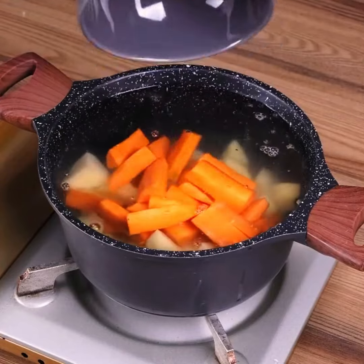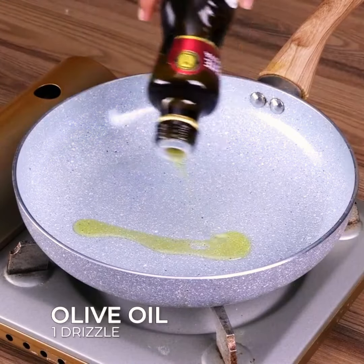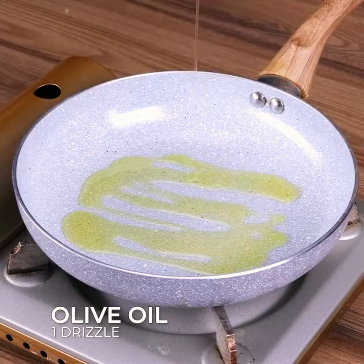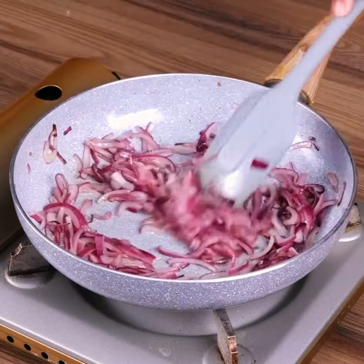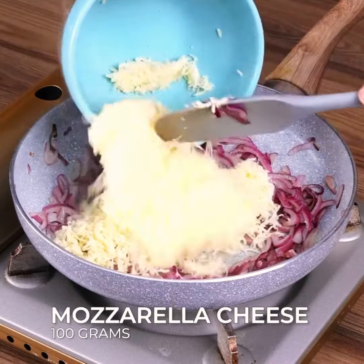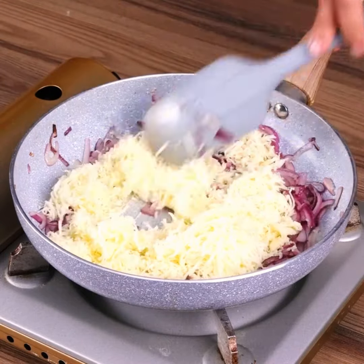In a pan, add water with the potatoes and the carrots and let them cook. In a frying pan, add one drizzle of olive oil, the onions and sauté. Then add one cup of grated mozzarella cheese and stir.